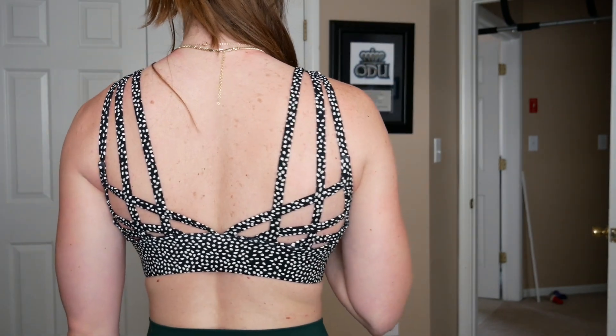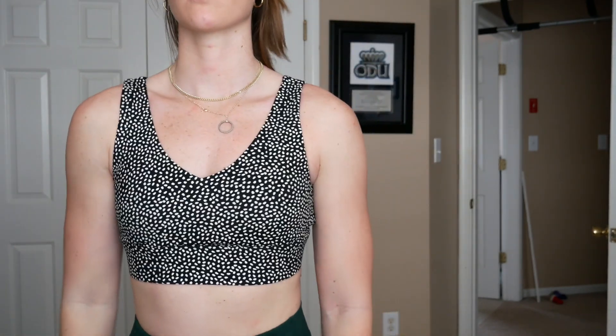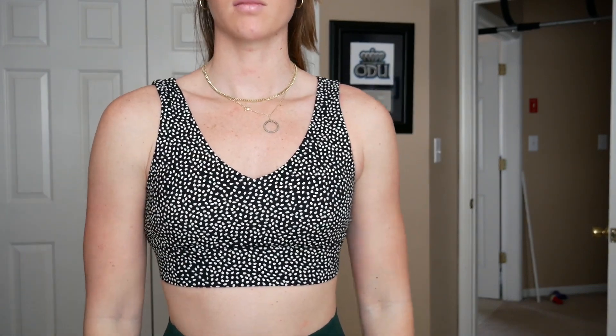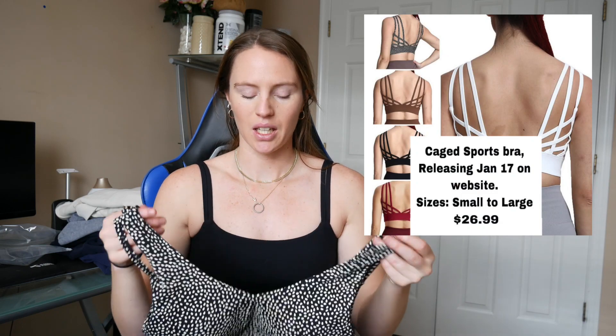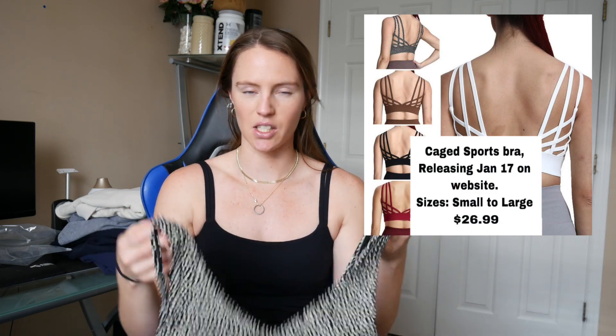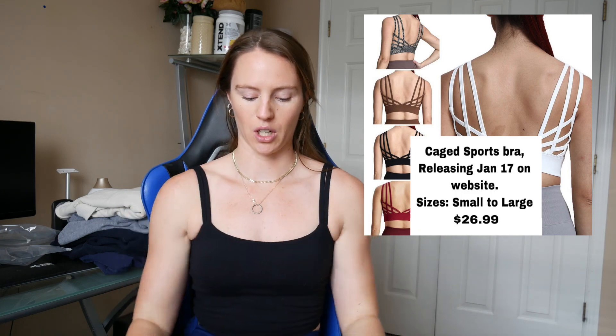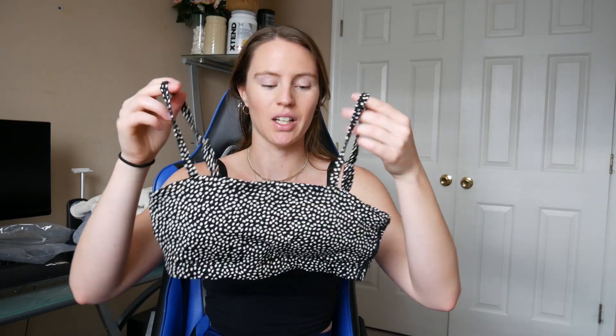I'm not usually a person for patterns but this one is really freaking cute. The back is my absolute favorite — I love the strappy look, I love being able to see my back muscles when I'm working out. It feels a little bit big on me but I still have a lot of coverage and I don't think any of the straps will move. Got a size small. Next is a bandeau sports bra in that same really cool color pattern.